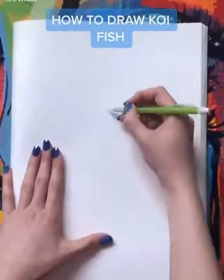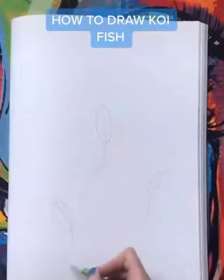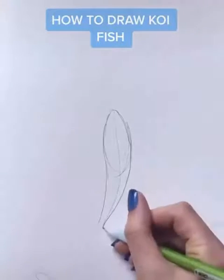Today I'll be teaching you how to draw koi fish. Start out with an oval, then draw a line that follows the curve of their body. Use that line to guide you when drawing the rest of the body. It should look like a long teardrop.